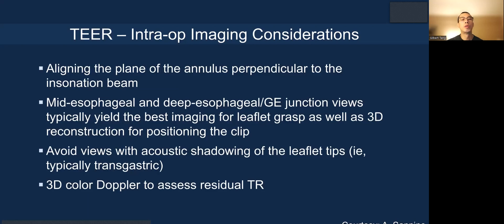For intra-procedural imaging, you need to align the plane of the annulus perpendicular to the ultrasound beam. The mid-esophageal or deep esophageal GE junction views are typically the best imaging for leaflet grasping, as well as 3D reconstruction for clip positioning. You should avoid views that cause acoustic shadowing of the leaflet tips, especially when in transgastric, and use 3D color Doppler to assess residual TR.